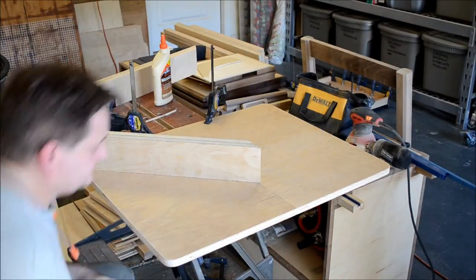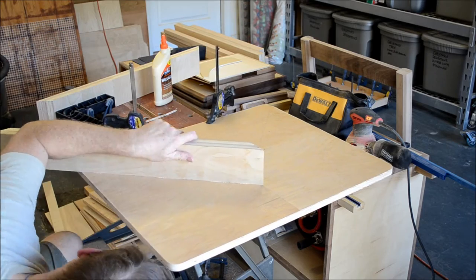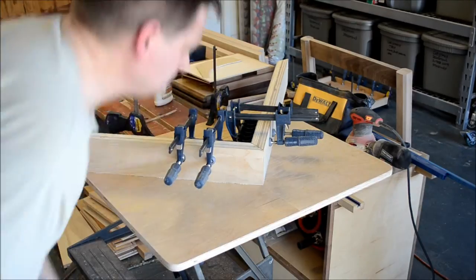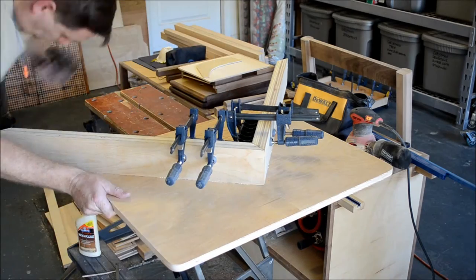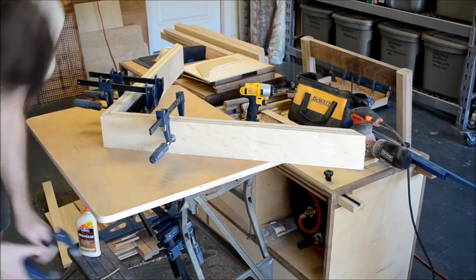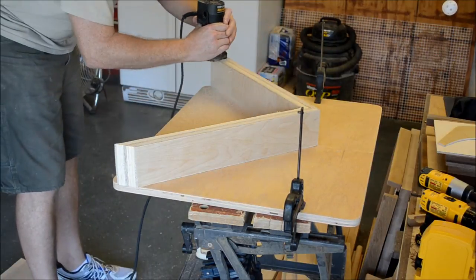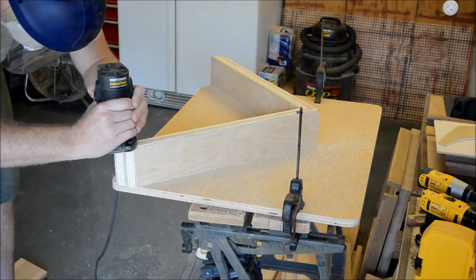I drove the screws home, continuing to use the assembly squares and clamps to force square. Once the screws were in place, the clamps and squares were done. I used a laminate trimmer with a quarter-inch 45-degree chamfer bit to soften all the edges. The slower speed of the trimmer required me to make two passes minimum to get the size chamfer I wanted.